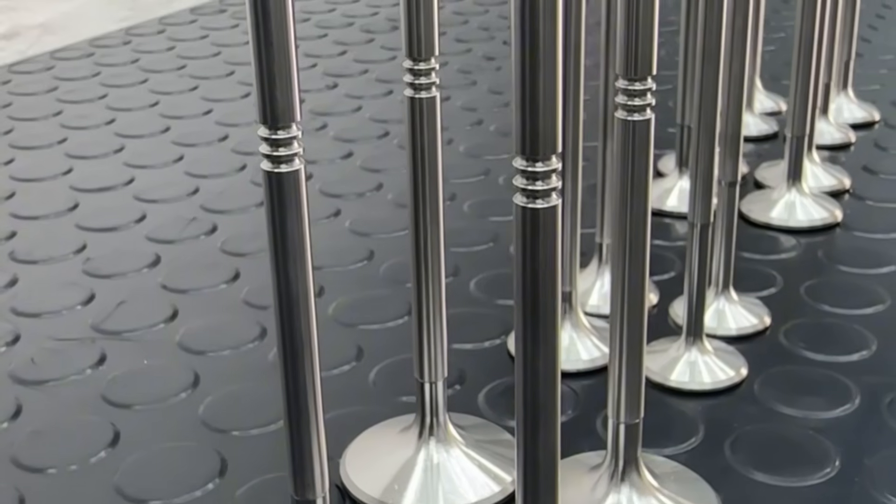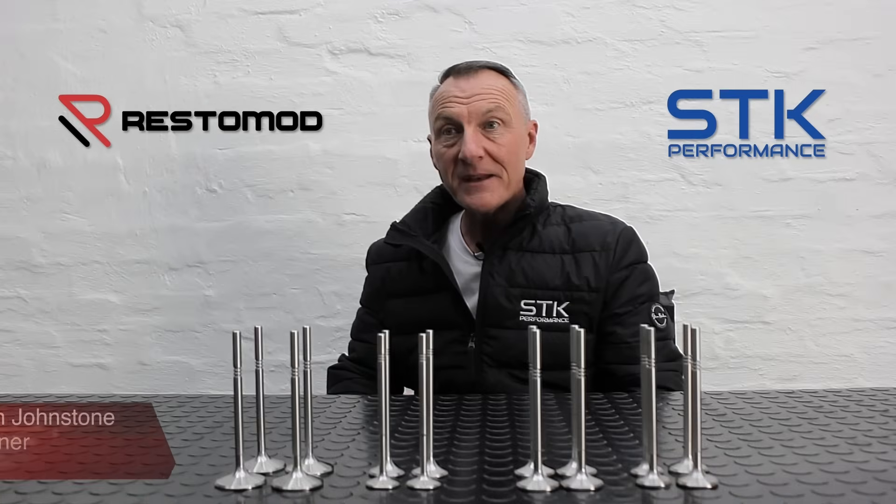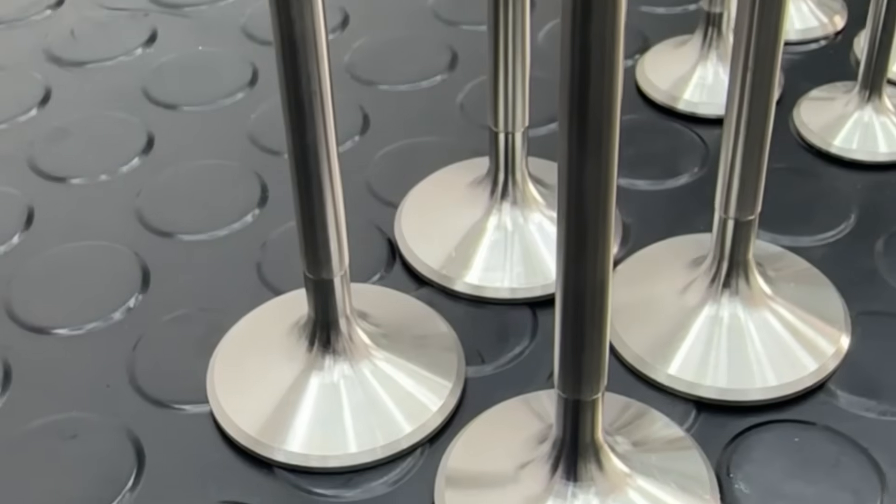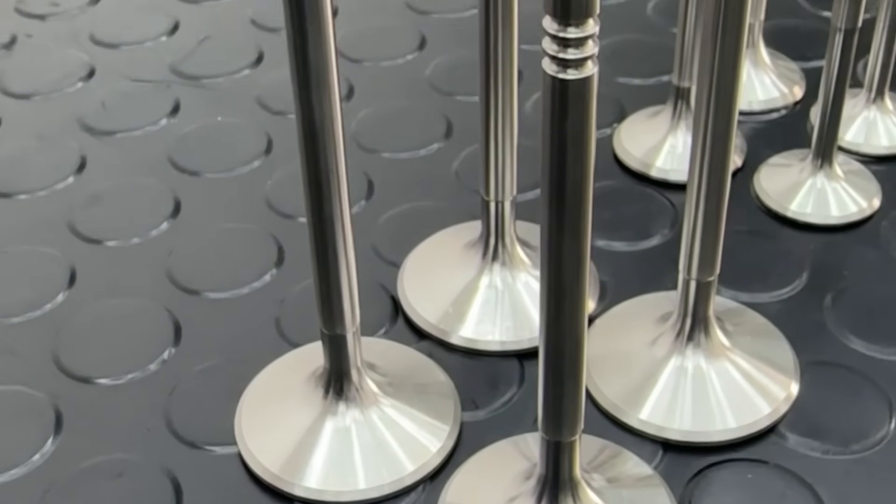Here we have a range of STK performance forged valves. The main difference between our valves and the standard OEM valve is that ours are made from one piece — in other words, they are forged stainless steel. The material specification is 214N, which is the highest grade of stainless steel specific to performance valves.